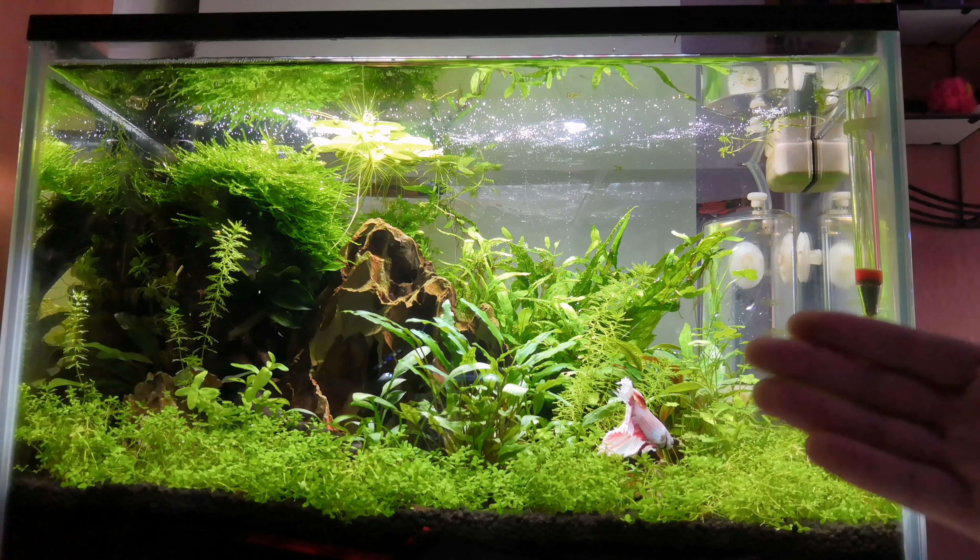Hello guys, welcome to Alistair Aquatics. I hope you're doing well. In today's video we're going to take a look at my planted betta and cherry shrimp tank. This is a nano tank on my desk in my bedroom and it's been set up for around a month. This is just a quick update to see how it's got on — what's gone well and what issues I've encountered along the way.